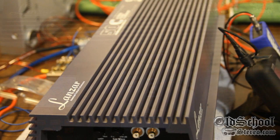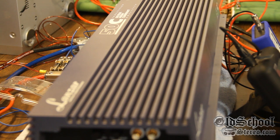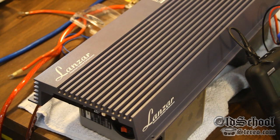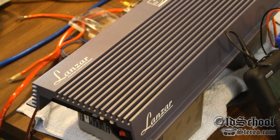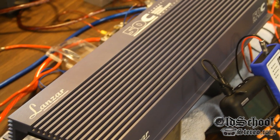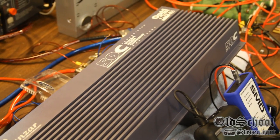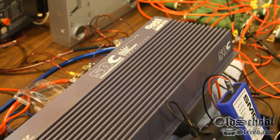Now we have the big daddy of all cheater amp tests. This is the one that weaker amplifiers would explode, smoke, and burn up — a one-half ohm mono load, which equals one-quarter ohm per channel, applied to this beast of an amplifier. Let's see if it can handle it.